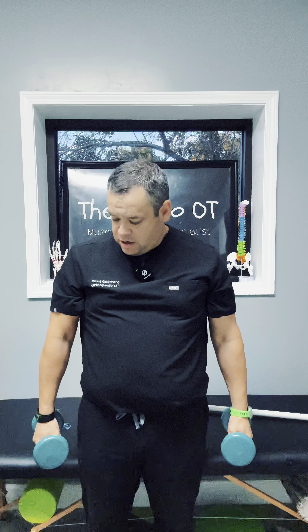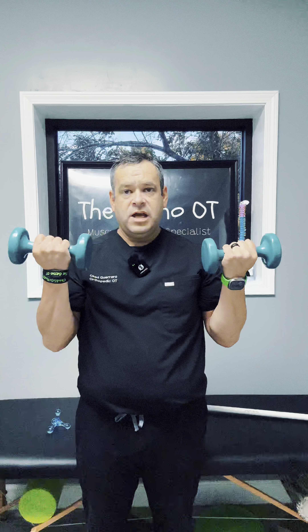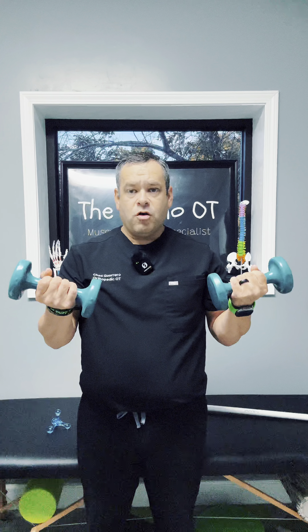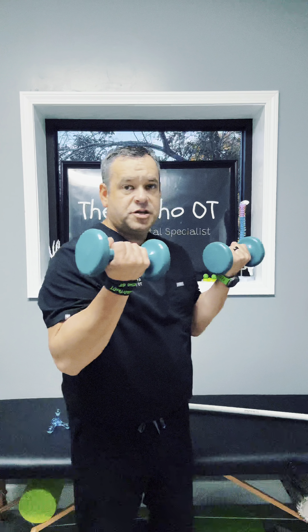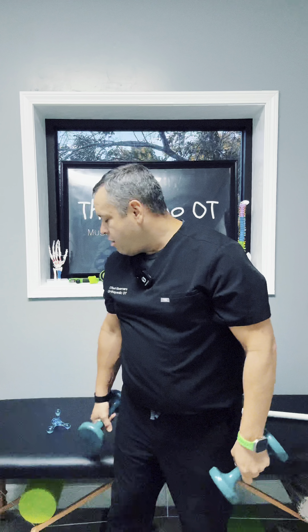Palms are facing in as a starting position, and as I come up I'm going to supinate — bringing my palms facing upwards. I'm going to contract my biceps and hold at the top, then slowly bring this down, bringing my palms back facing towards each other. Repeat that two to three sets, 10 to 15 repetitions, at least once a day.